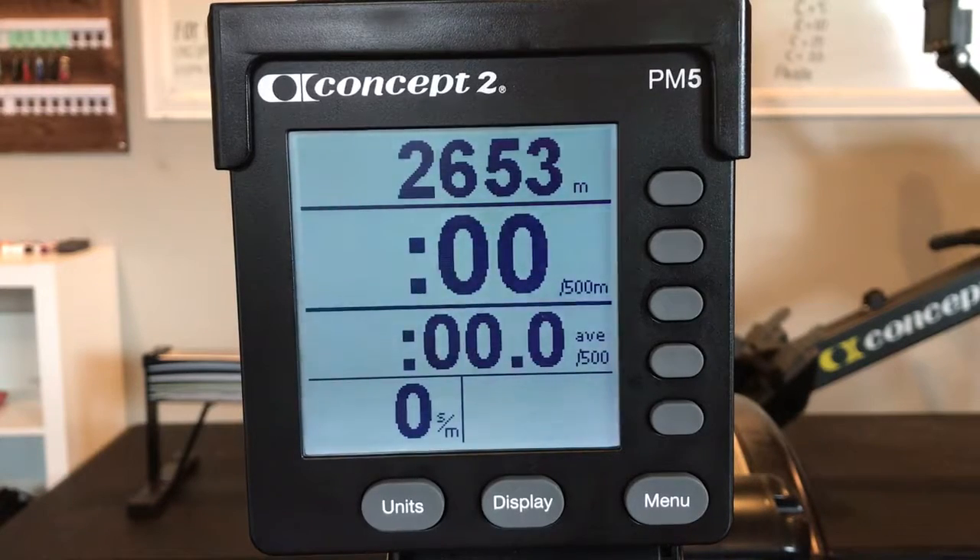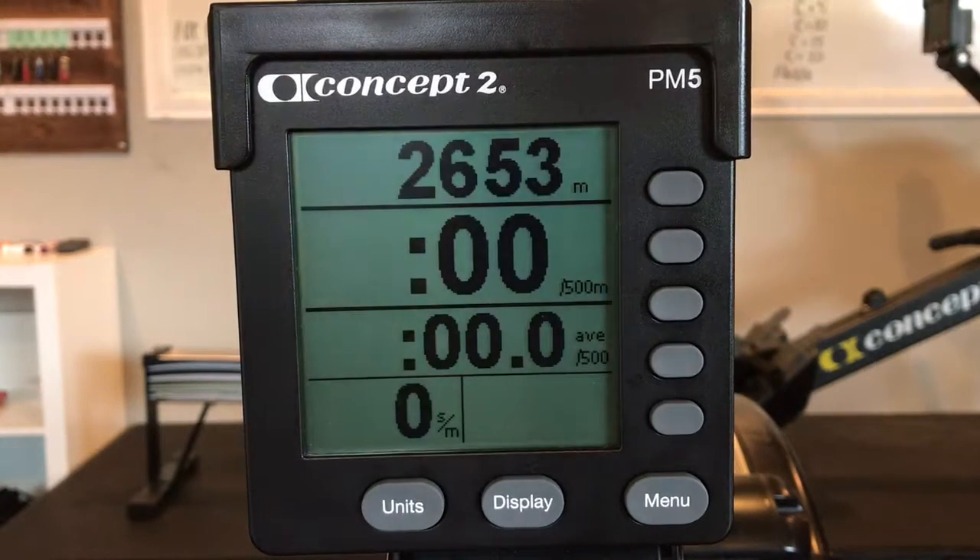Now complete this distance at cruise. You'll notice that it will take you longer than 10 minutes, hence the name Reduce Speed Ahead. Again, your score is total meters rowed during the 10-minute piece.